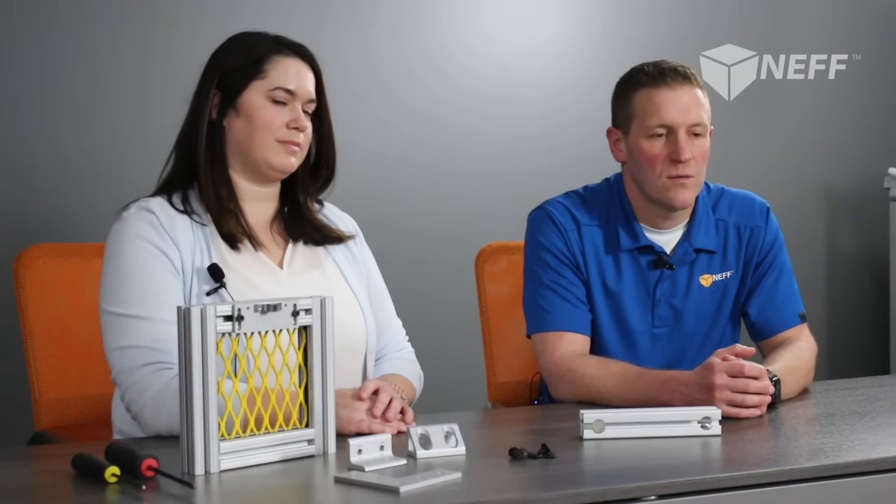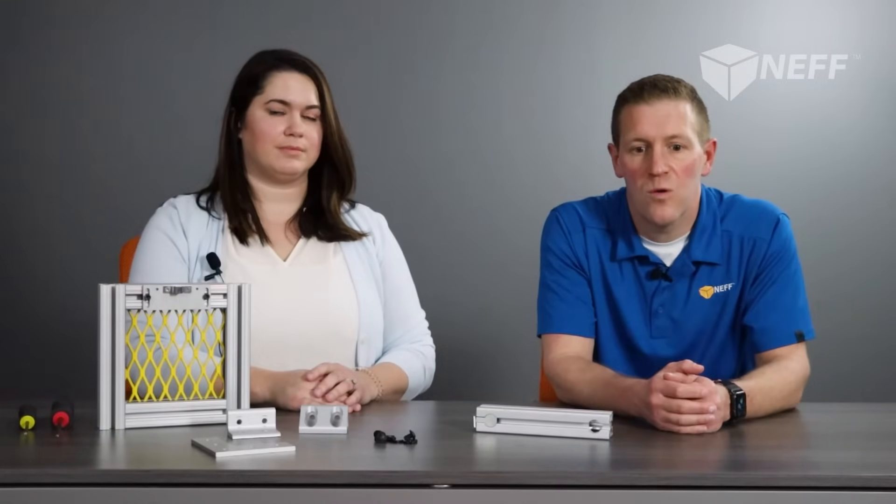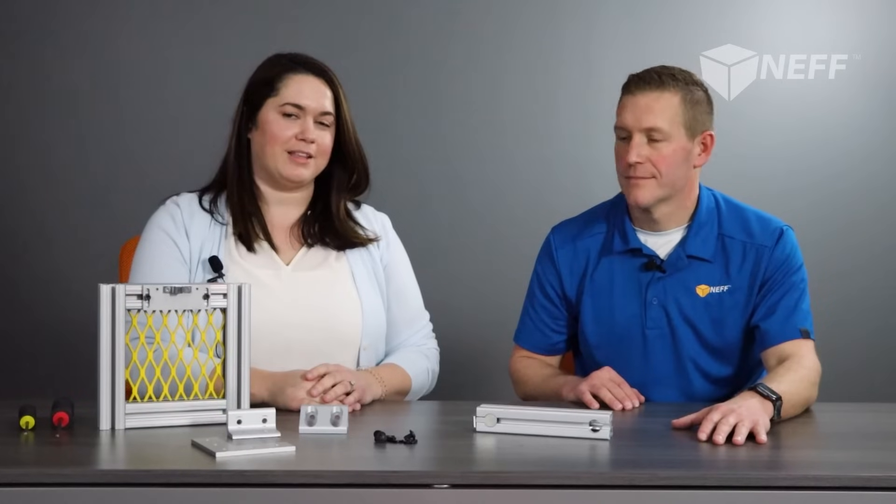One of the things I want to make clear is that NEF offers free design. For those of you who already do your own design, let me tell you how it can help when it comes time to ordering. By having us do the design, you can either order fully assembled, or based on your bill of material, we can tag the extrusion so that assembly is much easier and cuts your time virtually in half. I'm so glad everyone was able to join us today for NEF Talk Live and that you learned a little bit about the world of 80-20 and its many fastening methods.